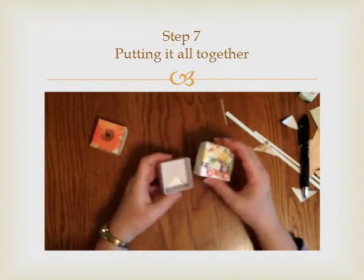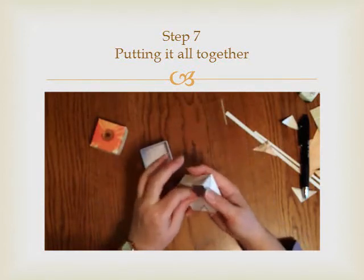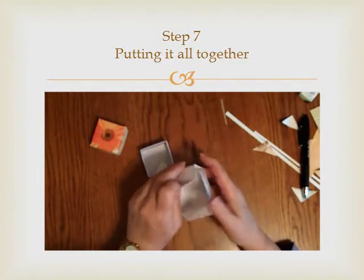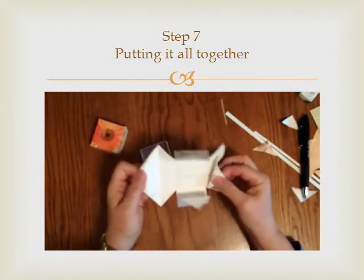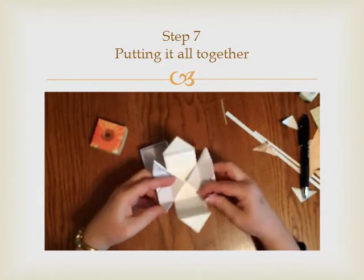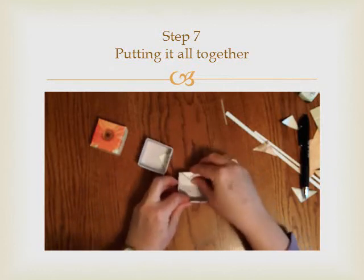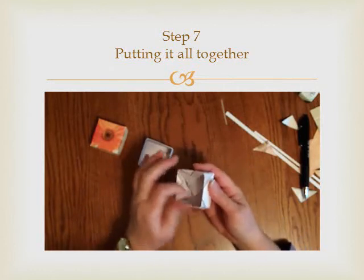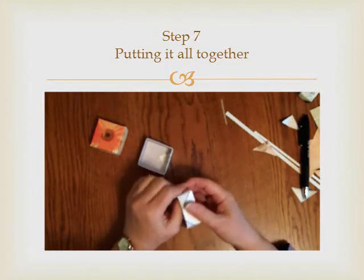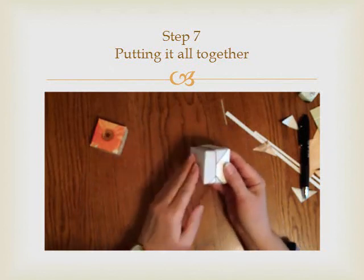And here's another box that I did earlier. As you can see, it is exactly the same thing. This card was not as heavy, and I made a little bit better judgment call on the size, so it fits in a lot better.